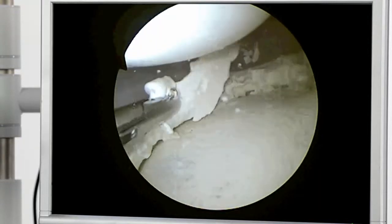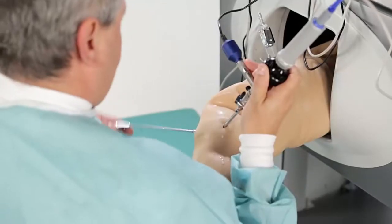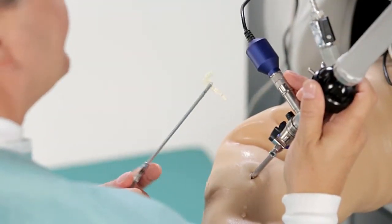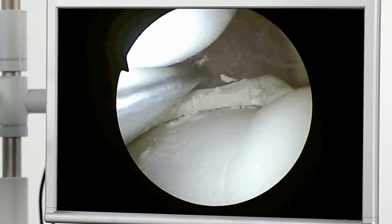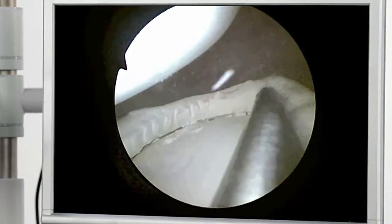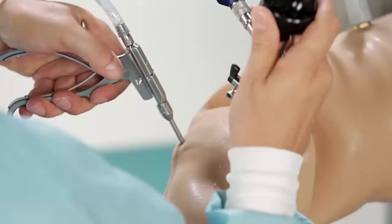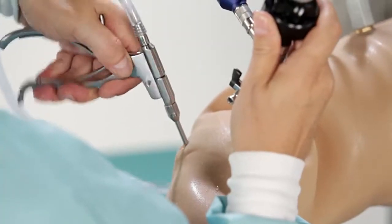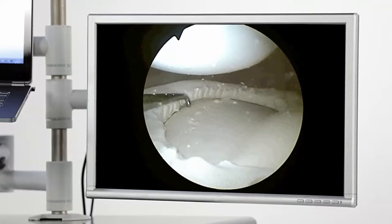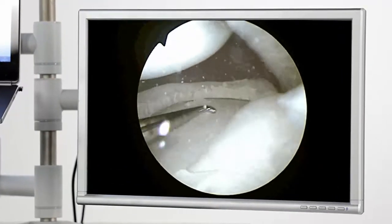The partial medial meniscus resection is completed on the posterior horn. Extraction of a large meniscus fragment is performed using grasping forceps, and the smaller remaining particles are removed with the suction punch.